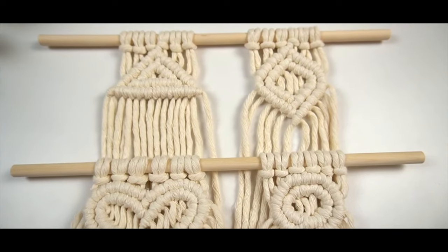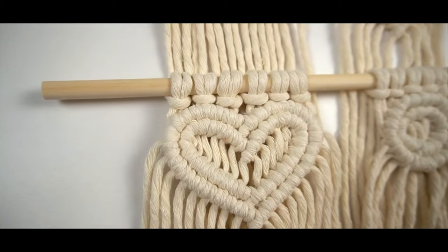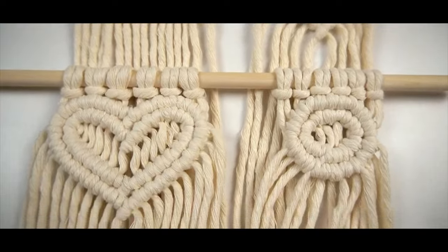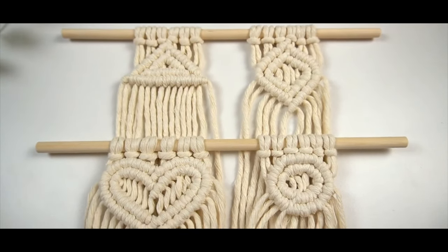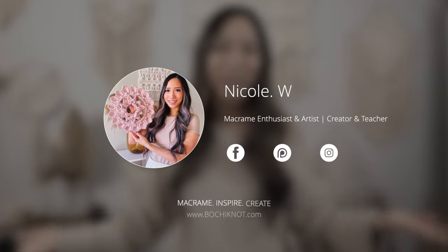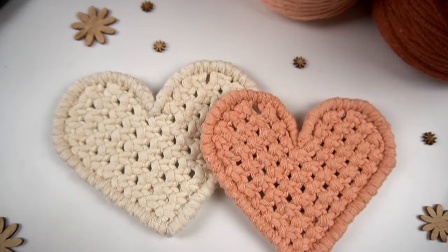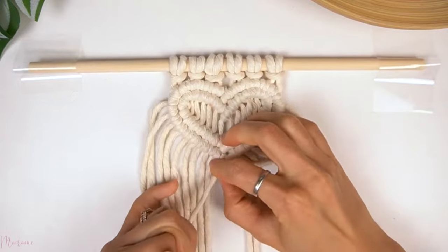If you want to know how to add a second layer, you have to pay attention to this tip. Hey everyone, it's Nicole here from Bochin at MacMae. I know the past few weeks we've been doing a lot of heart-shaped patterns just in time for Valentine's Day next week, and we are continuing that with this tutorial, learning how to make a knotted heart-shaped pattern.